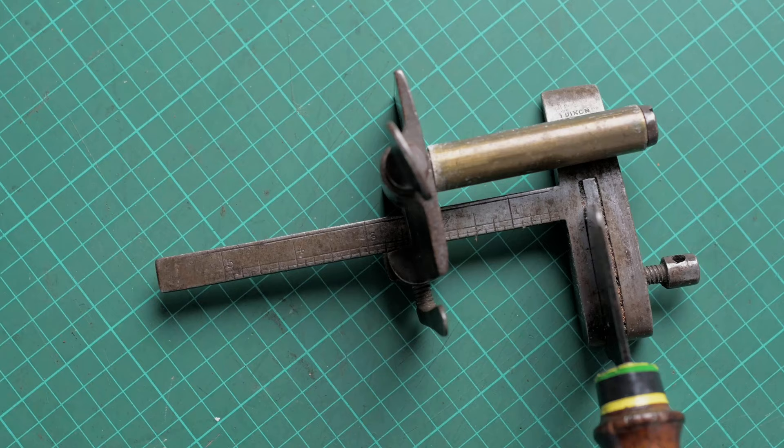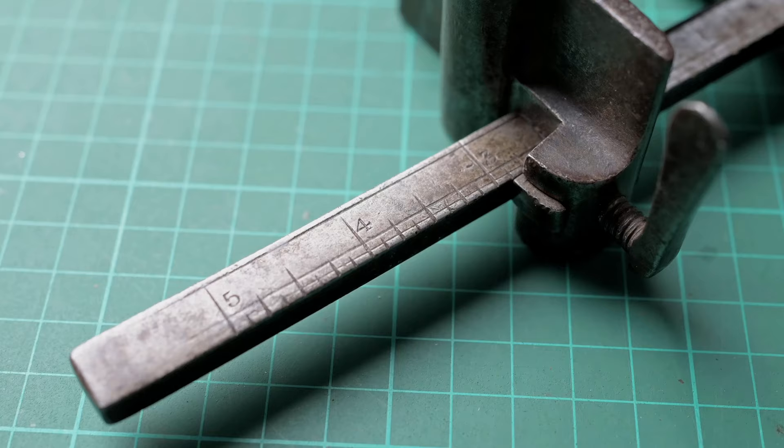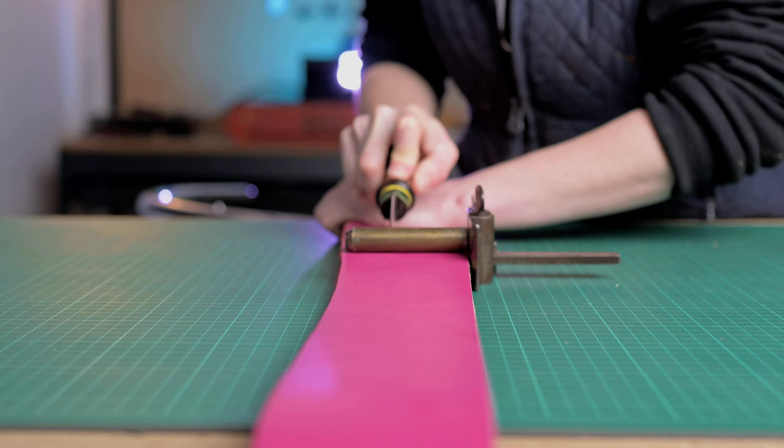One of the main advantages of using the plough gauge is that it is an incredibly solid tool. Cutting wider straps is much easier than with a strap cutter, and most plough gauges can actually cut wider than the standard 4 inches or 100 millimeters that a strap cutter can. Another benefit is that you use it on top of your work surface, so you won't need to have your leather hanging over the edge. The plough gauge is also used to cut really thick leather that is over 4 millimeters thick.